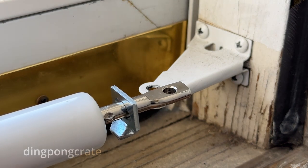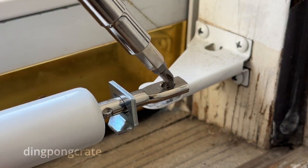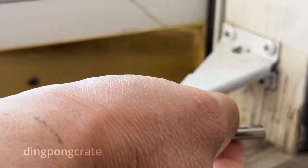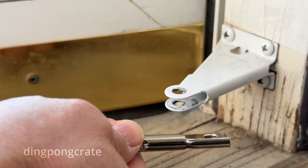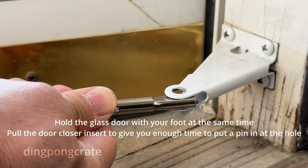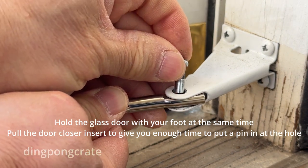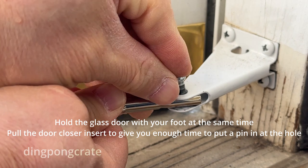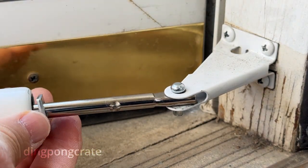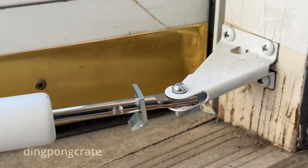In order to fix that problem, you just have to use this tool right here and go in and pull it a little bit. I've extended this already, and then move the door open a little bit, and then as it slowly closes, hurry and put the pin right there, then move this thing right back. And that's how you would do that.